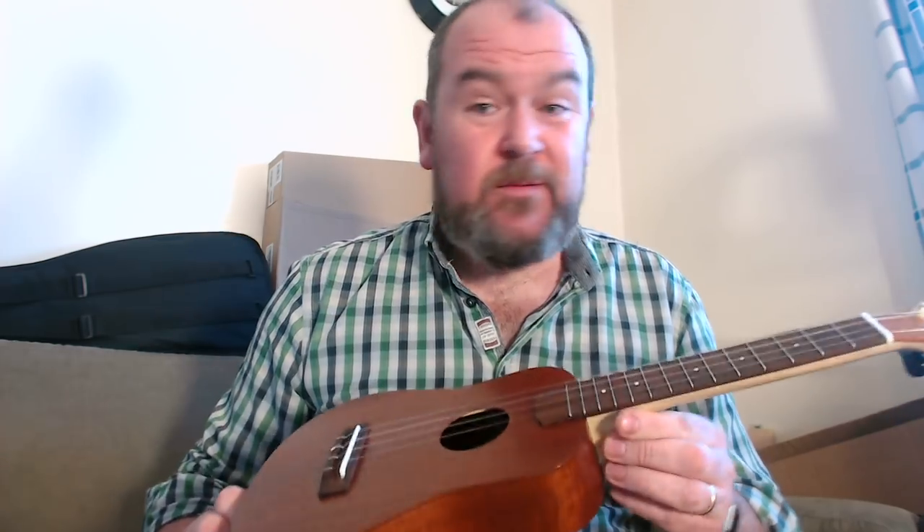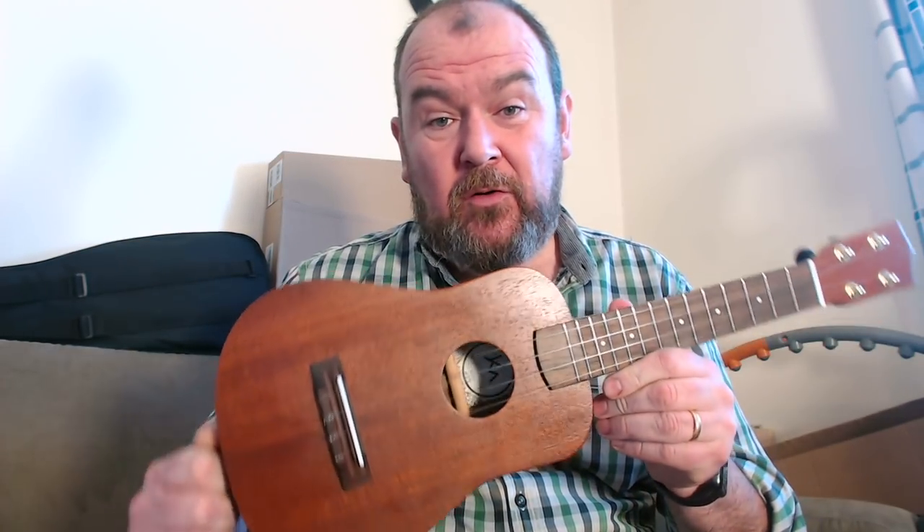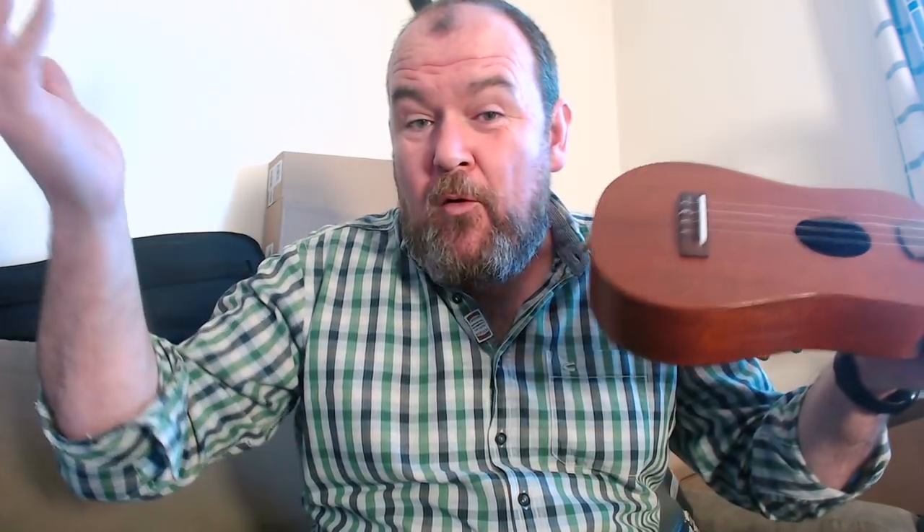Kevin strung this one with Martin fluorocarbons. Being a handmade instrument, if you commissioned one, you'd put whatever strings you want on it. Pricing is also difficult with luthier instruments, because this is just an example of what he does — he does more expensive ones, he does cheaper ones. In this sort of spec, he thinks the base price would be about £350, which is pretty killer. He's also thinking about putting these on auctions, so the auction will take it to where it's going to be. If I saw this on an auction site for £350, I would bid, and I would bid higher, because it's worth more than that.